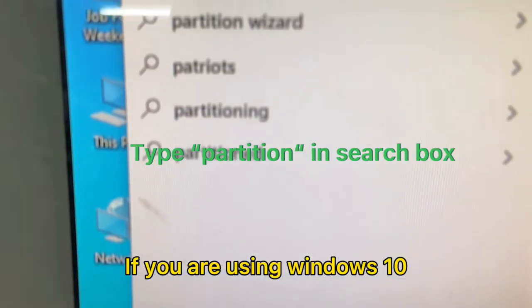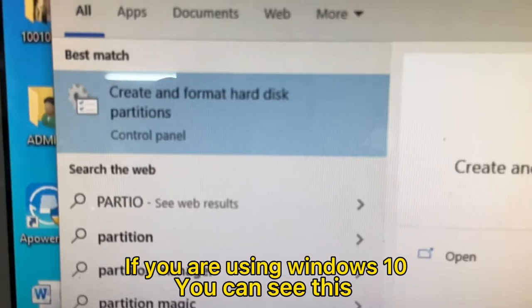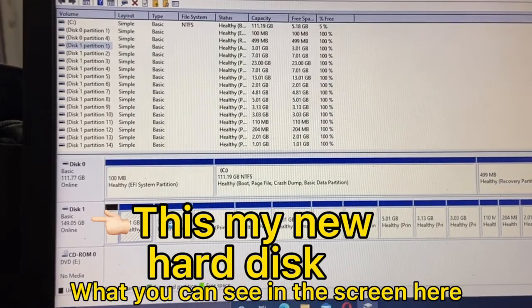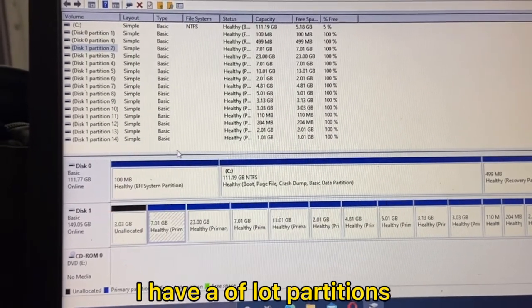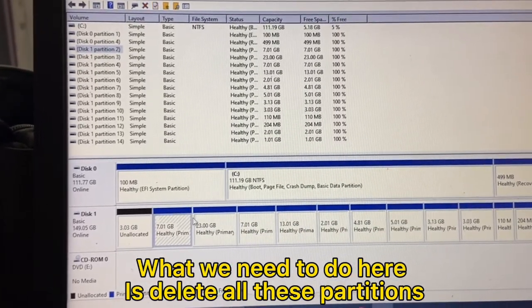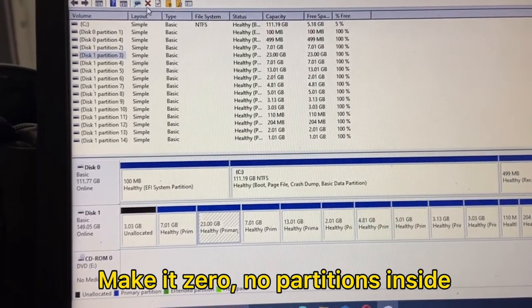Once you've connected to your computer, if you are using Windows 10, you can see this: Create and Format Hard Disk Partition. What you can see on the screen here, I have a lot of partitions. So what we need to do is delete all these partitions. Make it zero — no partition inside.